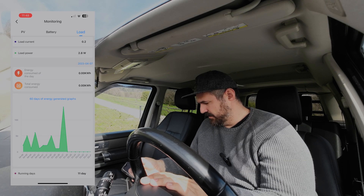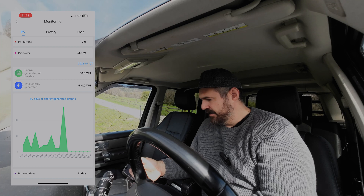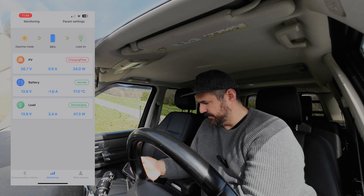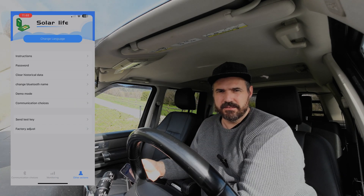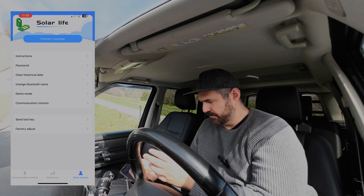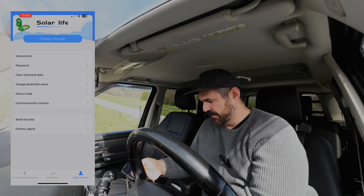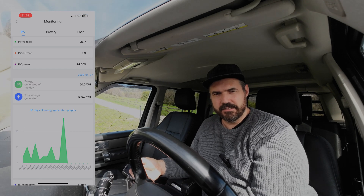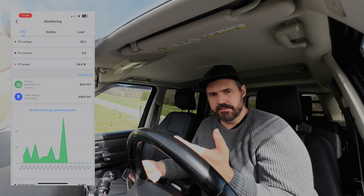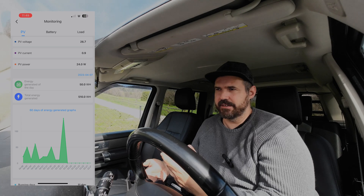The load settings show consumption — there's no consumption at the moment because nothing is on. Currently reading about 29-30 watts. There are instructions in the app but they're just screenshots. You can set a password, clear historic data, change the Bluetooth name (which I did), enter demo mode, and get communication choices. I think the app is really useful, and as I said, it's great that you don't need to sign up or register — nowadays you have to leave your data everywhere.